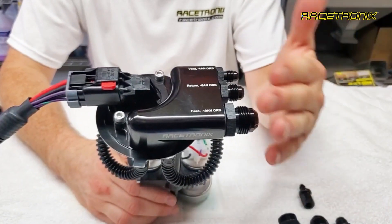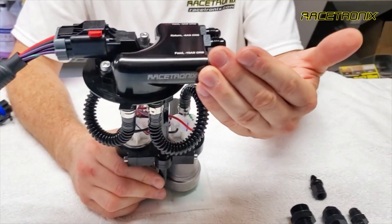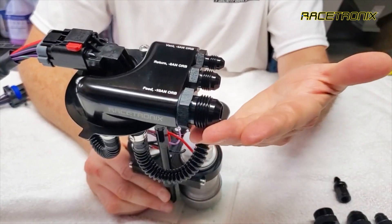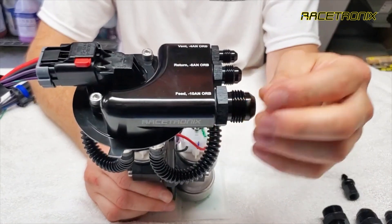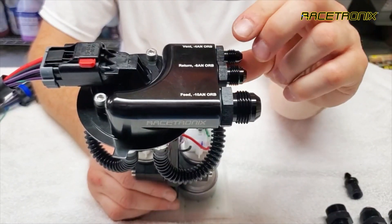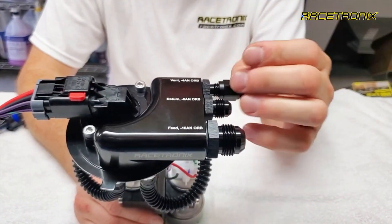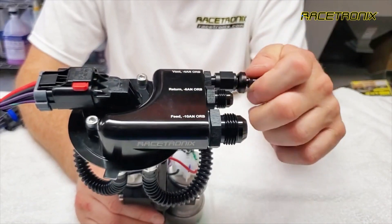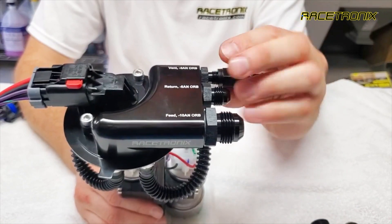The output configuration of this can be handled in many different ways. Right now you can see we have a dash 10 ORB to dash 10 JIC adapter, which people tend to refer to as AN fittings with a 37-degree flare. This is a dash 6 adapter to go to the dash 6 JIC, and this is a dash 4 adapter for the vent line, which we include with the hanger as standard because this line is typically factory rubber hose. It doesn't have to be PTFE — it's just for vapors — and we include a dash 4 JIC female rubber push-lock hose fitting.